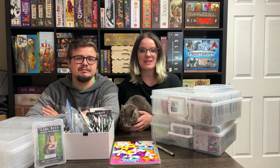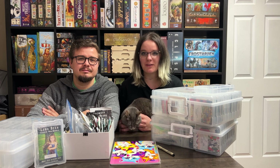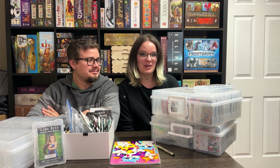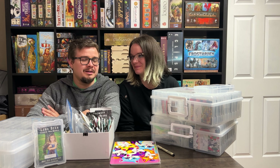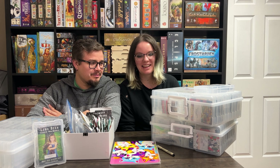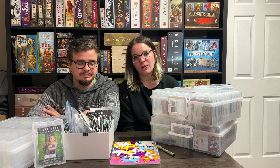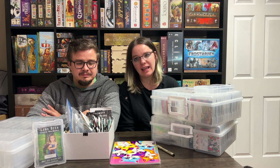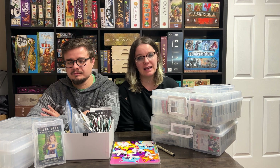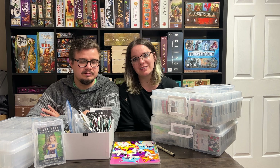Hey y'all, welcome to Little Laker Homestead. My name is Rowan and I'm Phil, and today we're doing our seed inventory for the year. As you can see, we have quite a lot to go through because I tend to overbuy seeds. So we're going to try to not do that this year and be a little more careful about what we buy and using what we have.